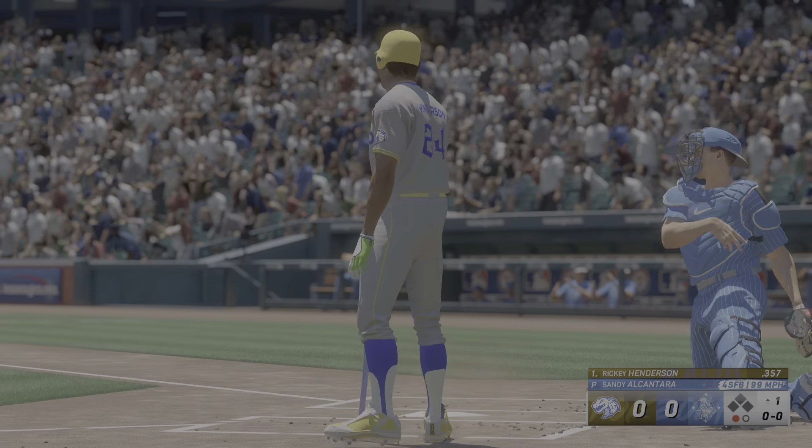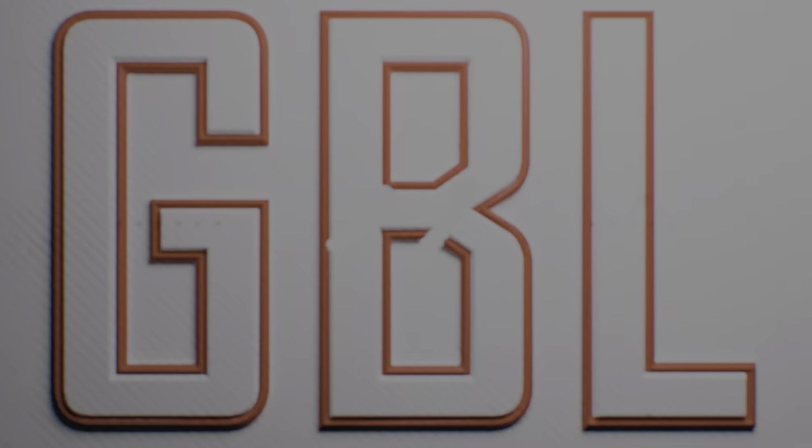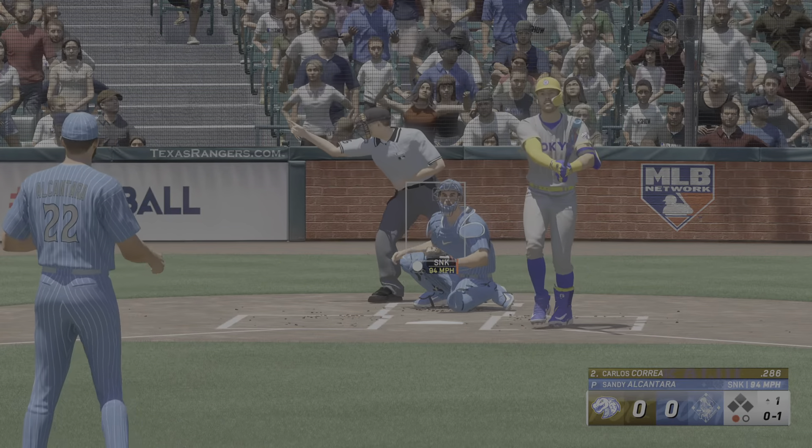Got him looking. He didn't make it easy for him on the mound, but they still get the strikeout. Getting a good look at the pitcher here in the first inning isn't a bad thing. I know he struck out, but you can live with that as long as the other hitters in this lineup can learn something from it.